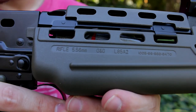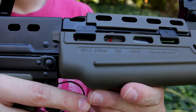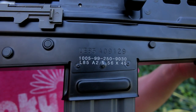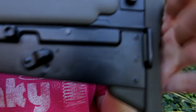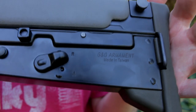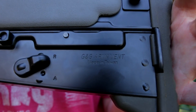For the trades: on the right-hand side of the handguard it says 'Rifle 5.56, G&G L85 A2' followed by a serial number. On the lower section it reads 'L85 A2 556 x 45.' The last trade, right behind the fire selector switch, says 'G&G Armaments, Made in Taiwan' — and I love that it's engraved into the metal rather than just painted on.